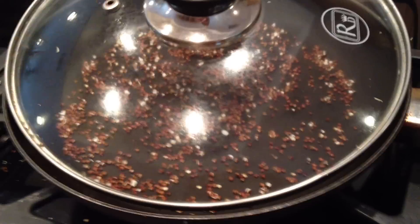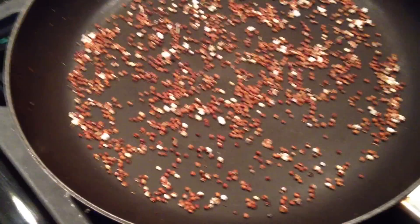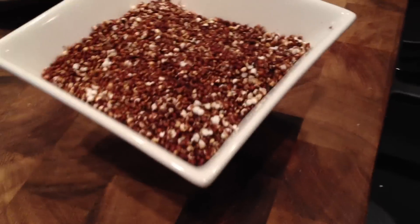You can season it up. Since it is a seed and not a grain, this is lower in carbs and higher in protein and fat. Here it comes — it's just really easy to make, delicious, and fun.